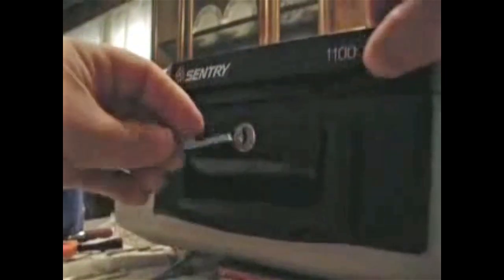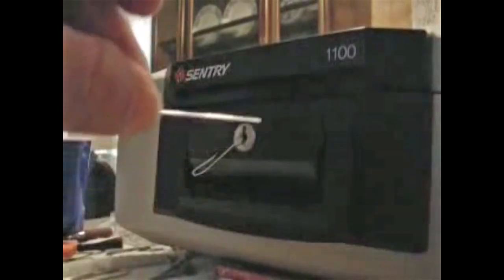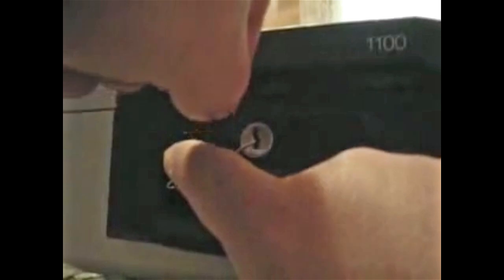You might want to put a little handle on the end and bend it any which way — that's your tension wrench. Stick your tension wrench in there. Make the rake — take the other end of the paper clip, stick it in about an eighth inch and 45 it up. He says he lost his key. Make sure you go all the way back and get that last wafer in there. There you go, you're in.